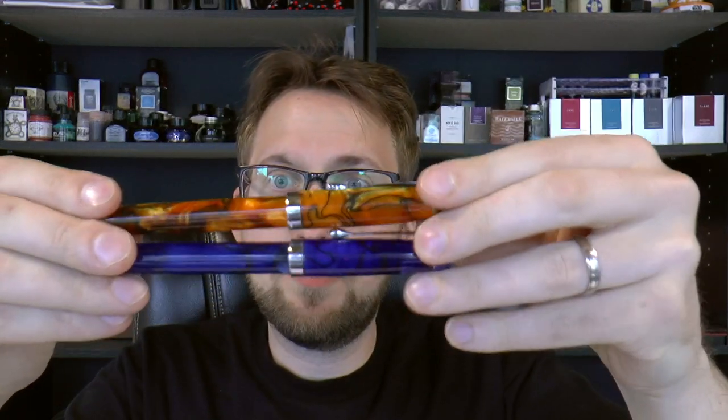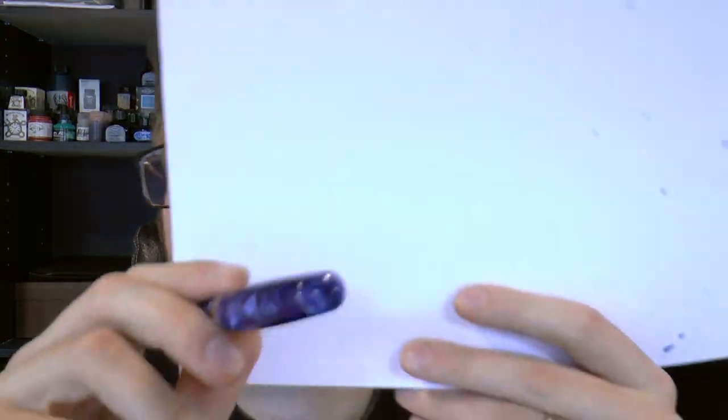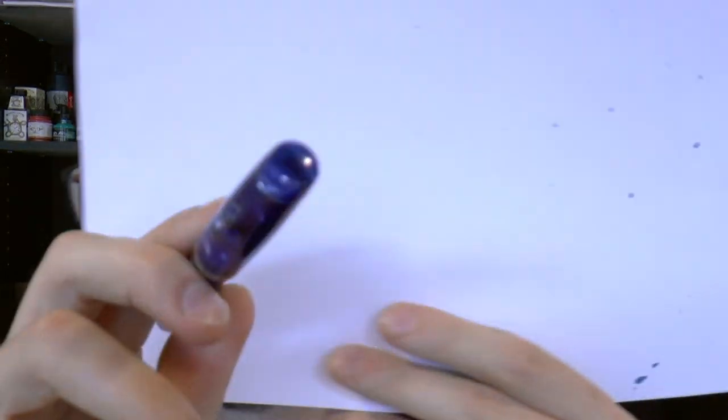I appreciate it — he sent me two finishes. I'm going to focus on this one just because the other one is inked up and this one is not, so I can handle it a bit more freely. But it's the same pen, just a different finish.